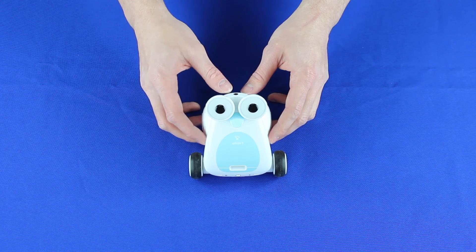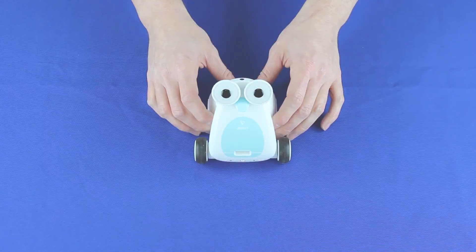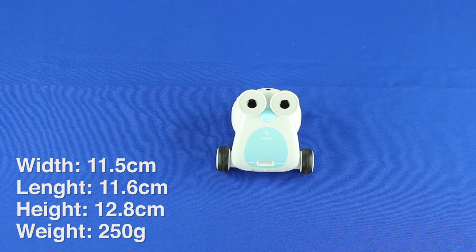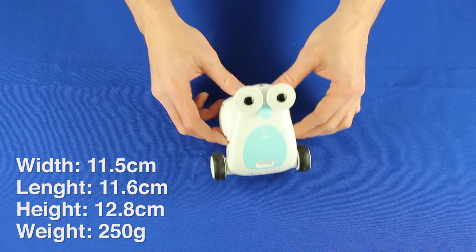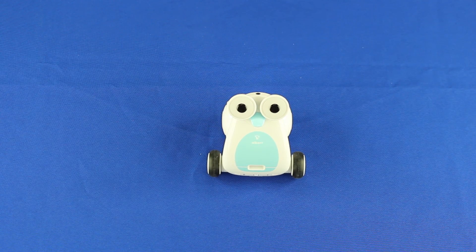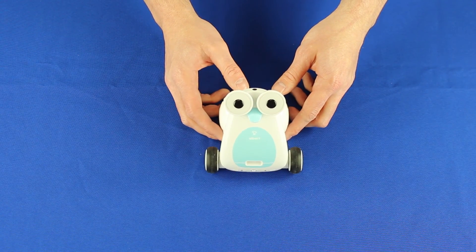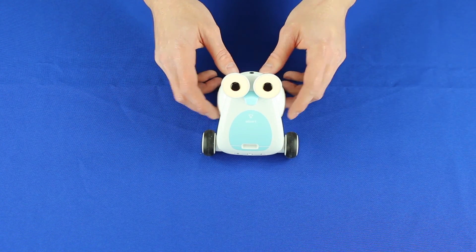Albert has a 1.5 watt speaker and a buzzer. In terms of physical size: width is 11.5 cm, length is 11.6 cm, height is 12.8 cm, and the weight is 250 grams. It has wireless auto connection and Bluetooth. The battery lasts about five hours for continued operation and about seven hours standby — a good long life.